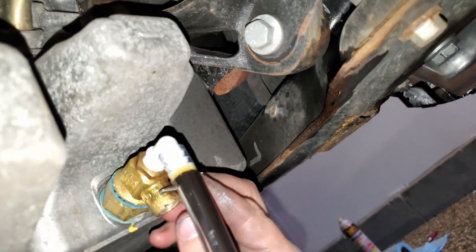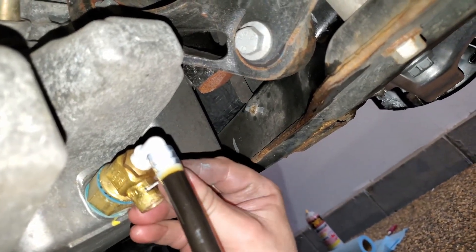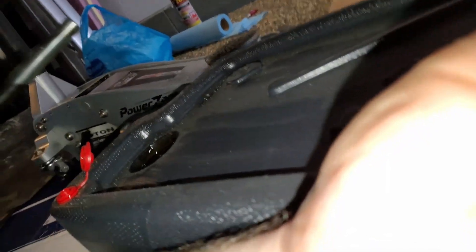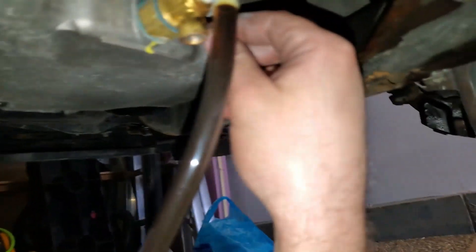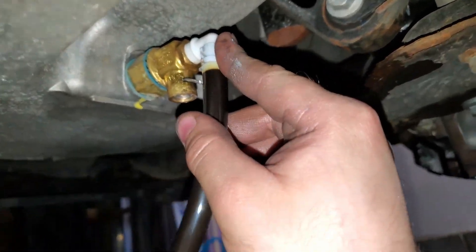And there it goes. My tube came out for a second — make sure that's down in there nice and tight. Push down and turn, and there it goes.